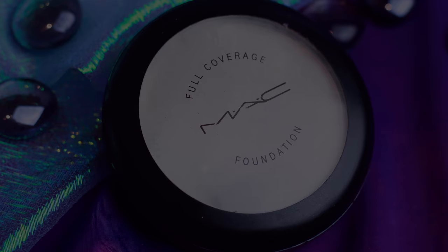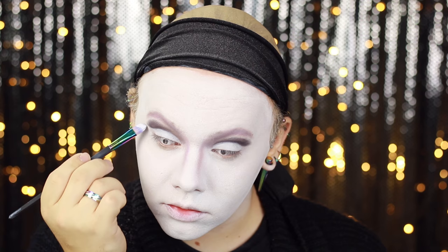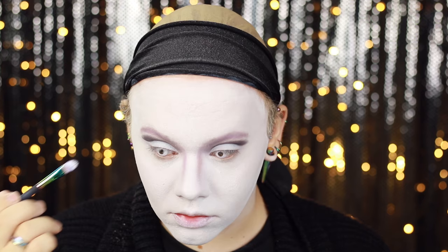To really define and cut in that second crease on the eyelid, I'm going back in with a Mac full coverage white foundation, just crisping up that line so I can keep my eyelid bare and make that line look nice and sharp. And applying a little bit more of that matte black Inglot 391 on the outer corners just to make things a little more intense.